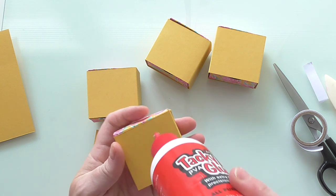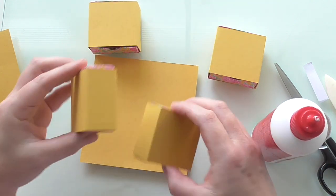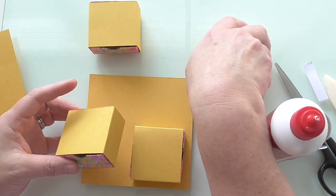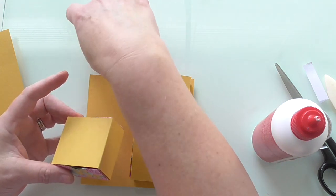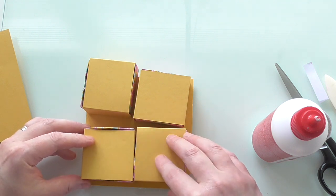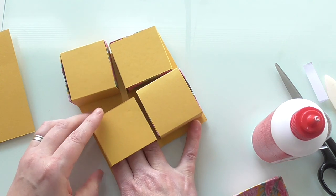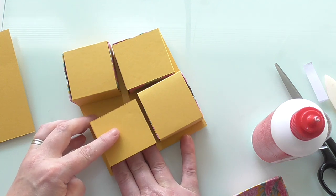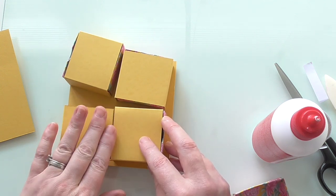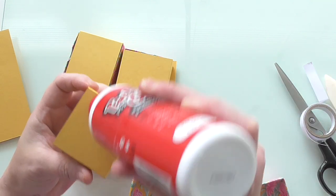I've got two pieces of five-by-five card, one for the bottom and one for the top. We're going to line up our boxes and glue them on. I'm just planning where I'm going to glue them first. I'll just bob that down, give it a little press, take my drawer out and give it a little press. Wait for that to dry a minute, then go on and do your next one. If you butt them up against each other, that will act as the back for the drawer to stop it going any further.